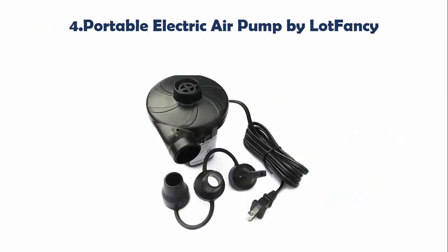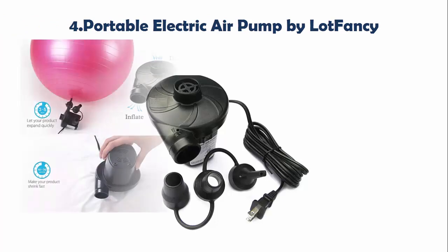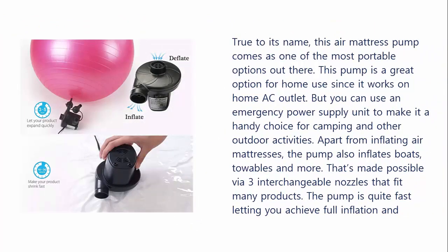Our list at number 4: Portable Electric Air Pump by LotFancy. True to its name, this air mattress pump comes as one of the most portable options out there. This pump is a great option for home use since it works on a home AC outlet. But you can use an emergency power supply unit to make it a handy choice for camping and other outdoor activities.